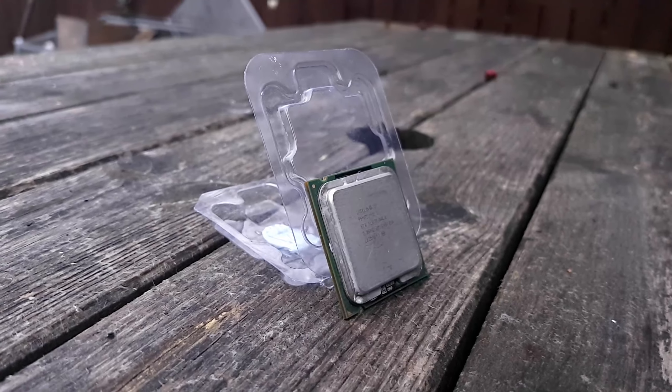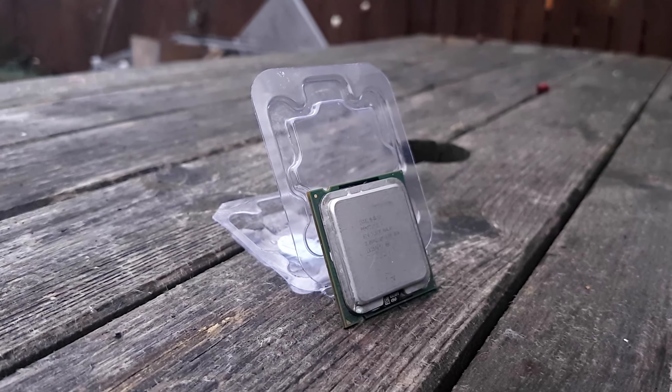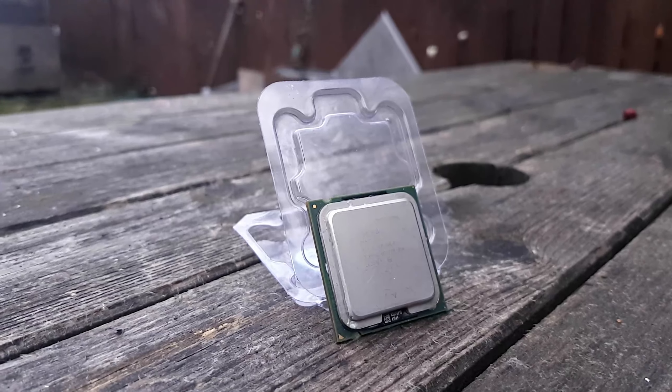Hey there everyone, today I'm taking the near 14-year-old Pentium D820 for a spin to see how it stacks up today in gaming and a couple of benchmarks as well.